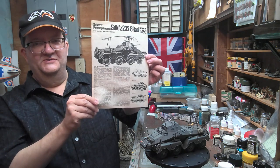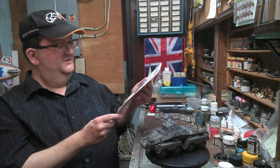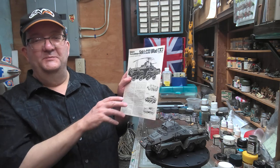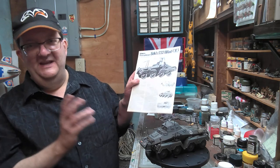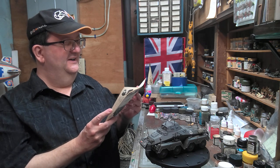There are typical booklet instructions here with a long, very detailed and in-depth historical story. It almost starts with the beginning of the universe. But it talks about how these armored cars developed.